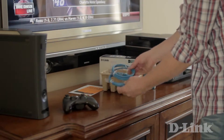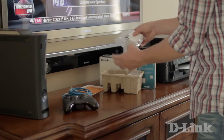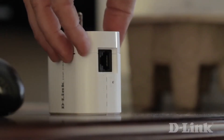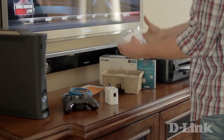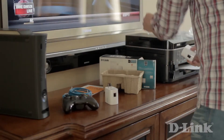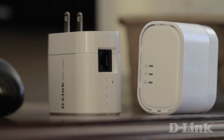Inside the kit, you get the product documentation, a pair of blue ethernet cables, and two Powerline Mini Adapters. And because of their compact size, they only take up one power outlet, allowing you to plug in more devices. And if you're looking to extend your Powerline network even more, pick up additional mini adapters, the DHP310AV.